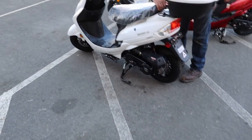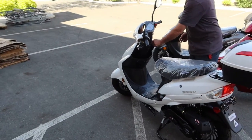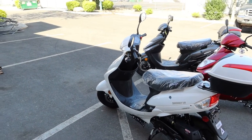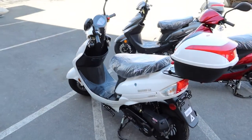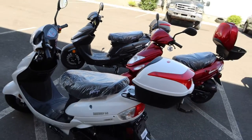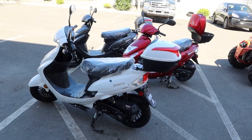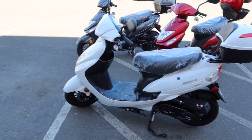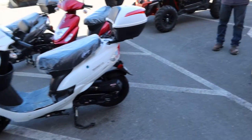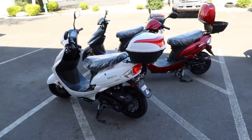Weight capacity on this single-seater is about 225 to 230 pounds. Plenty of storage under the seat — storage trunk is included. These are available at our Northern Nevada shop currently. It gets approximately 100 miles to the gallon — always use 91 octane. Four-stroke, electric start with a backup kick start. He's going to hop on and take it for a short spin. Safety is always important — he has his helmet on.